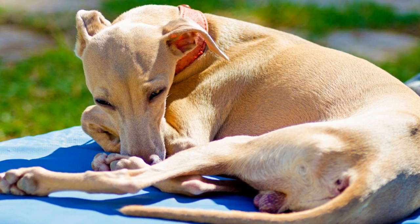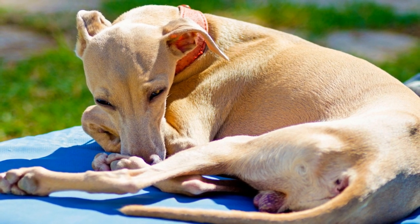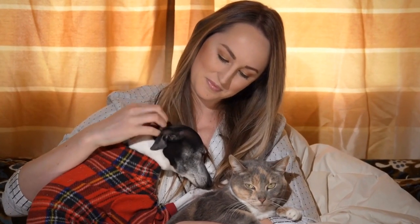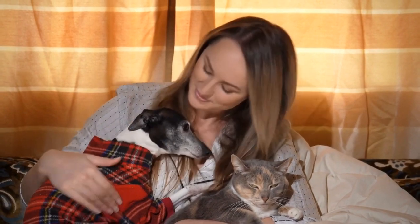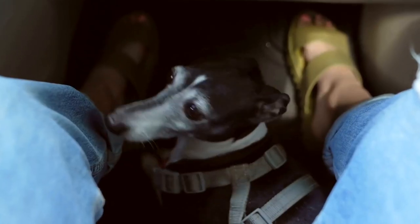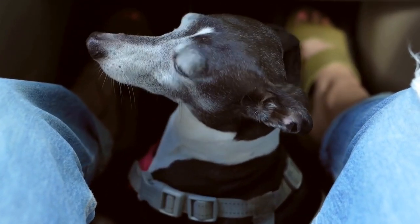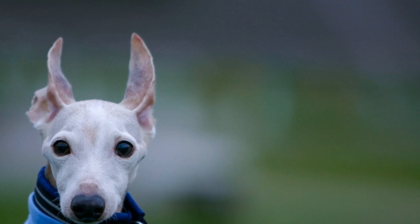Understanding the Breed. Before you start agility training with your Italian Greyhound, it is imperative to understand the breed's unique characteristics. Italian Greyhounds are sensitive, intelligent, and possess a strong prey drive. They are highly motivated by movement, and their natural instincts drive them to chase anything that moves swiftly. Keeping these traits in mind, it is crucial to tailor your training approach accordingly.